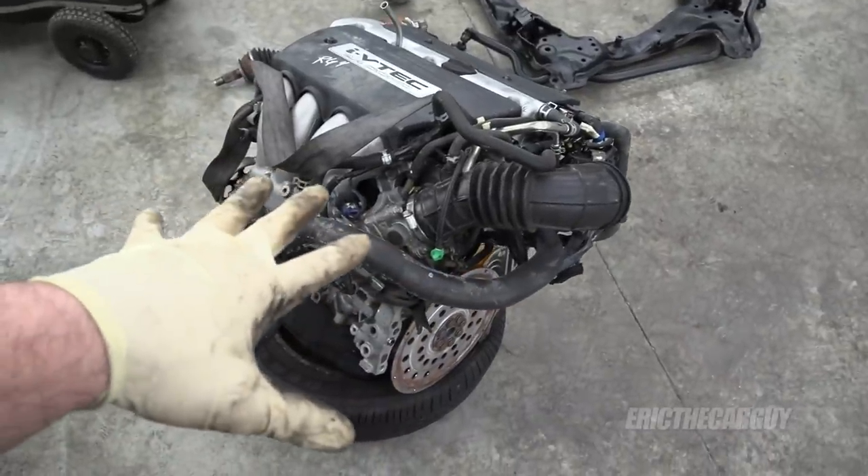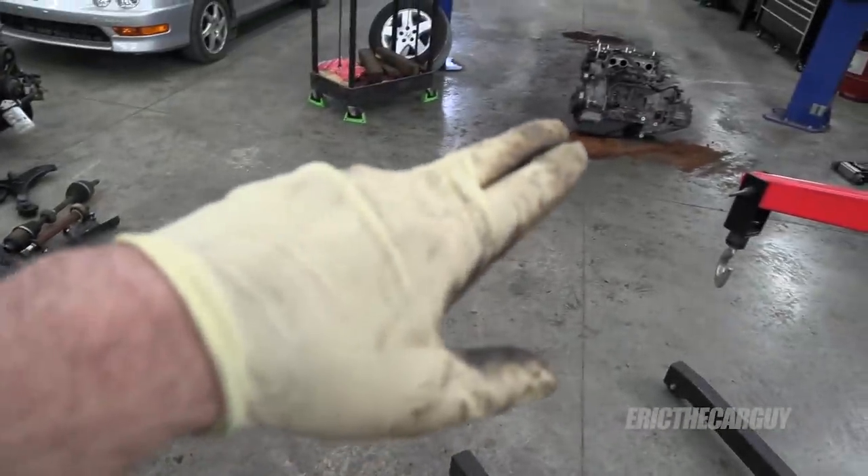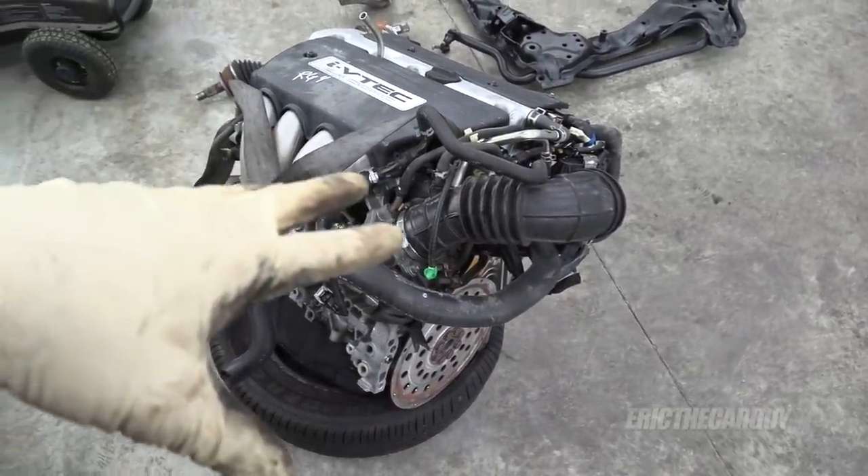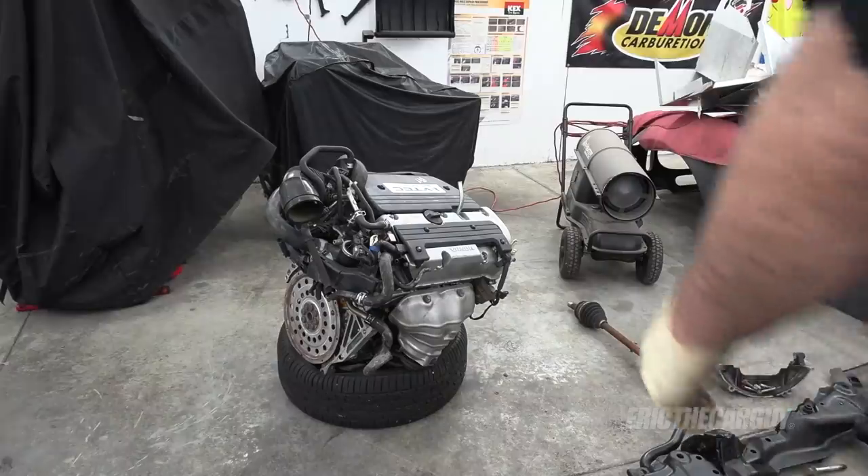Specifically, I need to get all the stuff on this engine that doesn't belong and replace it with the stuff that's on the old engine so that we can have a complete engine. And while I'm at it, I'm going to see if I can do a valve adjustment right here on the floor. For starters, I'm going to see if I can get this thing to sit a little more upright.